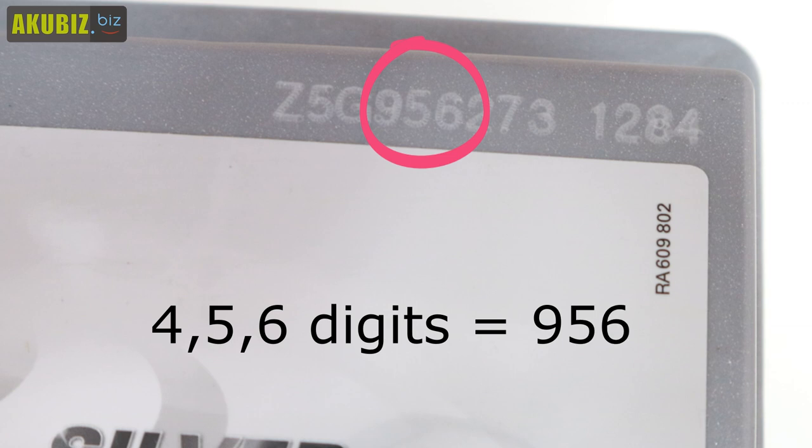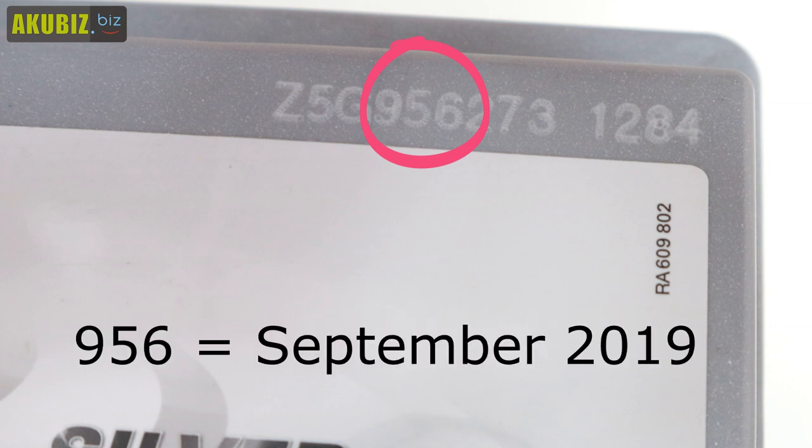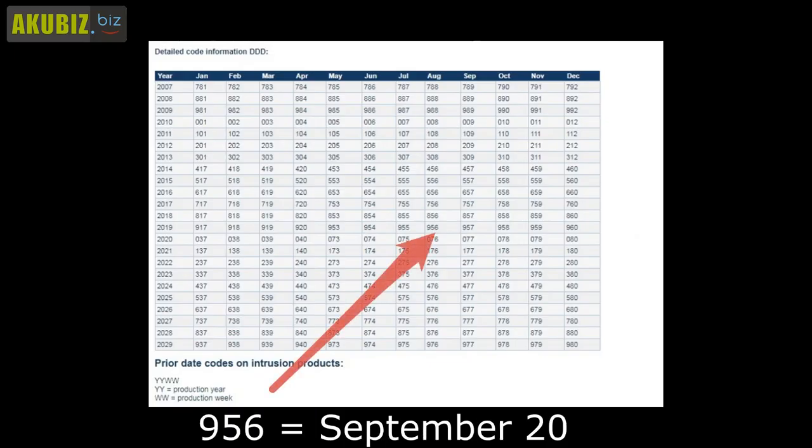Knowing these numbers, we can read the exact year and month of the battery production from the code table. The link to the code table can be found in the description. In this case, 956 means that this battery was manufactured in September 2019.